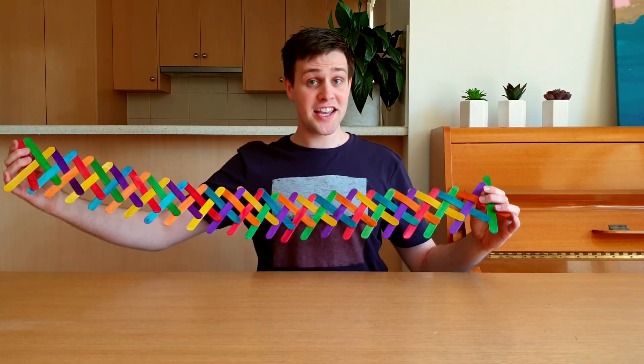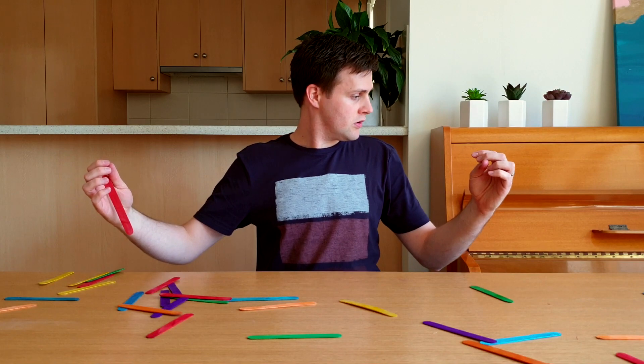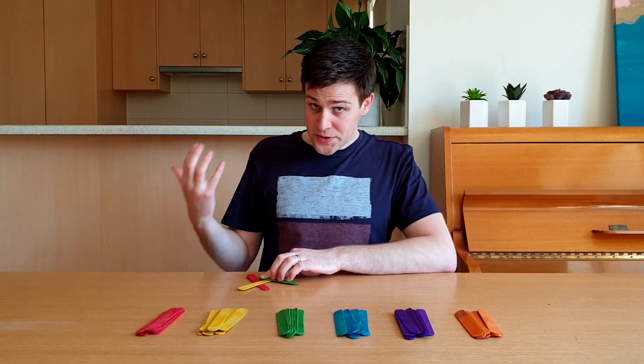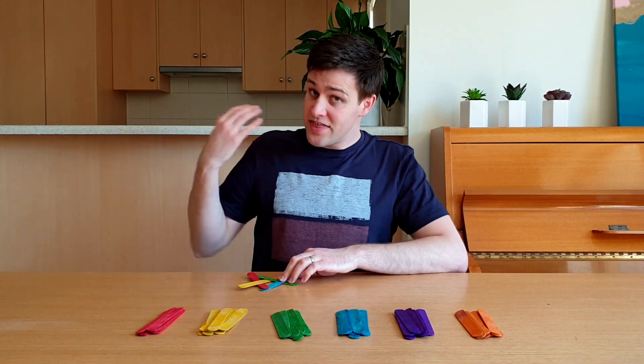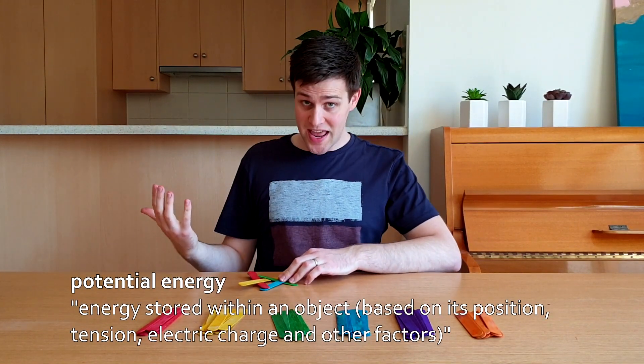They're so tightly locked together that... So how does it work? When we twist the popsticks together, we bend them out of their usual shape. This puts them under tension and gives each popstick potential energy.